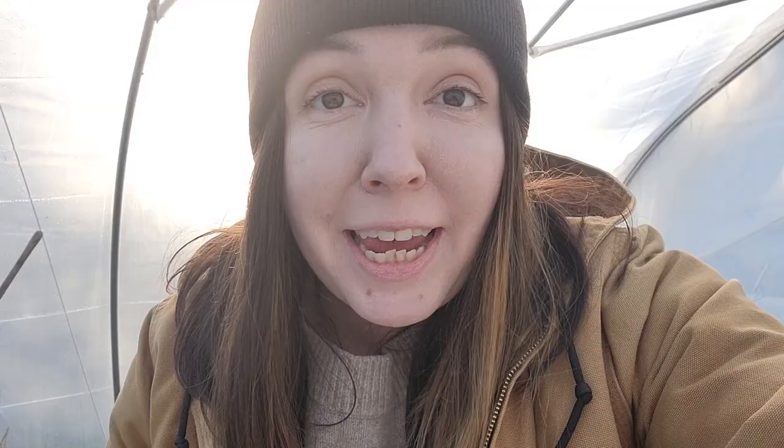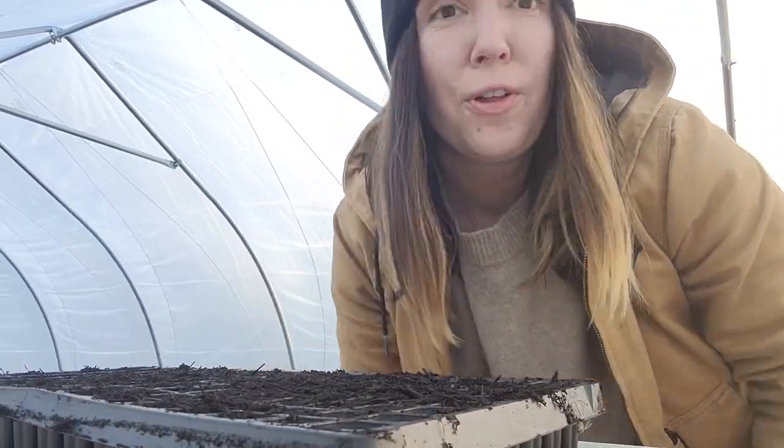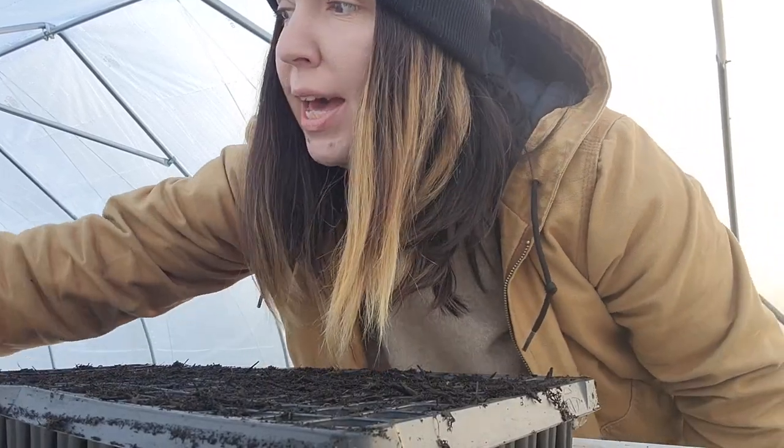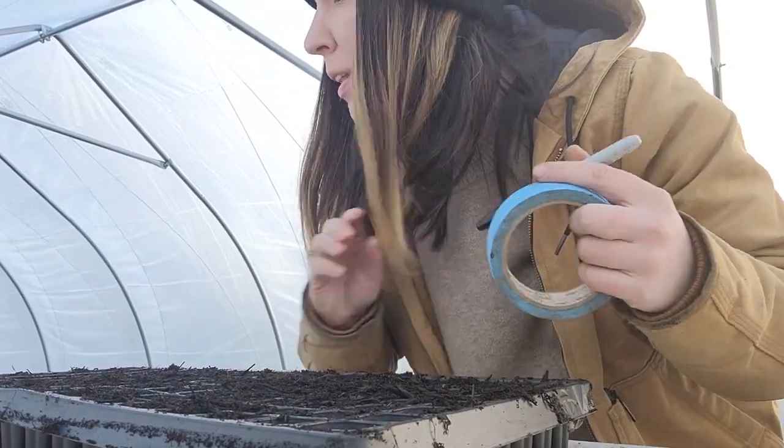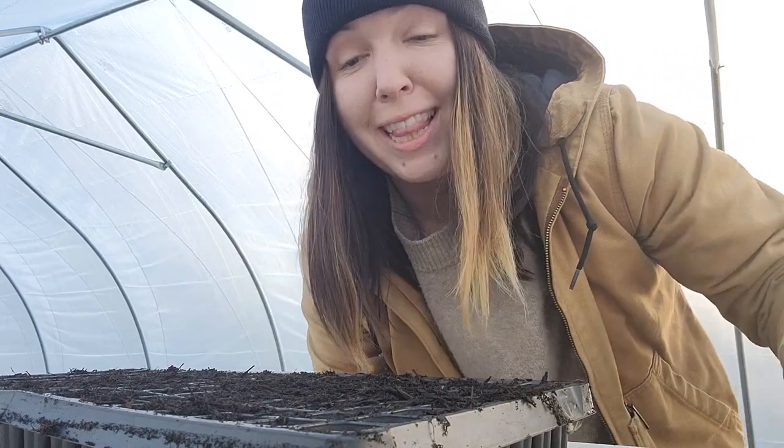So I am going to fill up some seed trays and we are going to get started. Here is my first tray full. The next thing I'm going to do is go ahead and write a label, and then I'm going to poke holes — so that's what you'll see me doing at the beginning of every tray that we're starting.